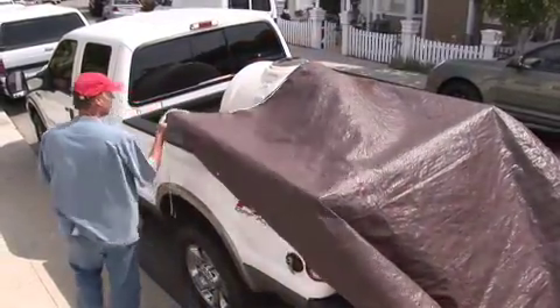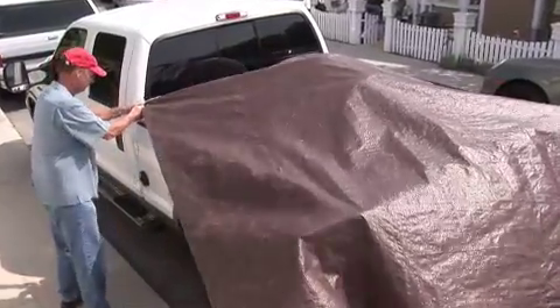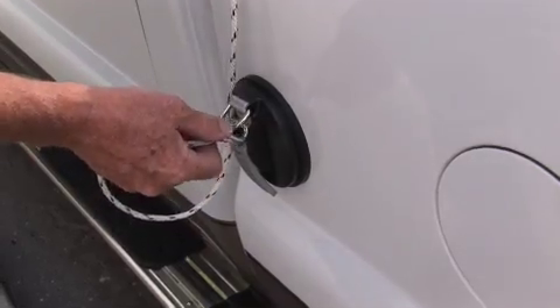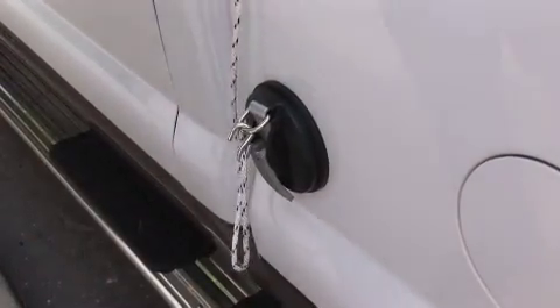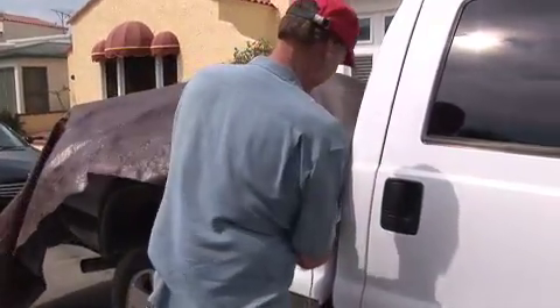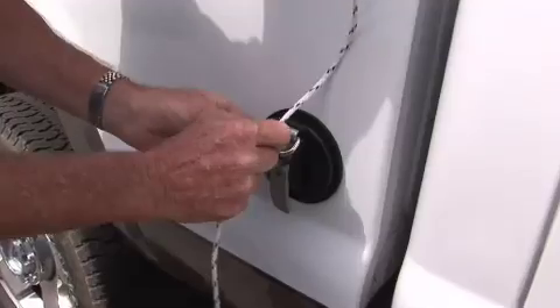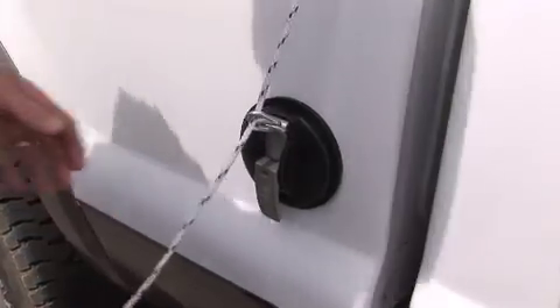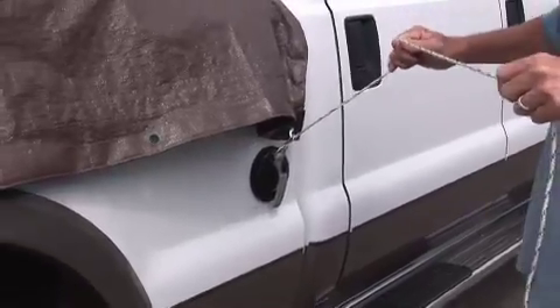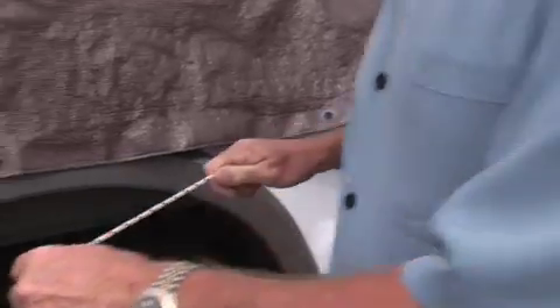Once the four tie pods are secure, pull the tarp into place with the threaded rope side facing forward. Then attach the connected hook to the first tie pod. Position the tarp on the other side of the vehicle and slide the next available hook along the rope so it can be attached to that tie pod. Lightly tighten the rope and pull into position at the back of the vehicle.